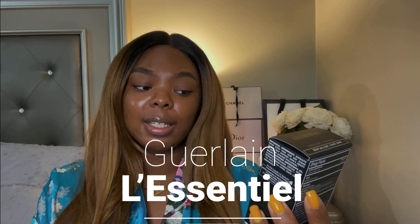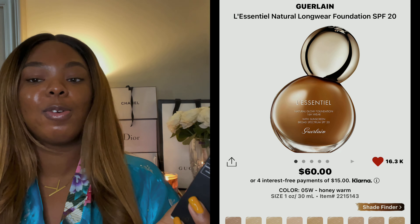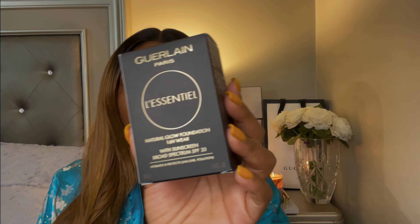Hey y'all, welcome back to my channel! Today I'm coming to you with another foundation review. I'm going to review the Girlan LA Essential 16-hour wear foundation. This is not a new foundation — it's actually been out for a while and I've been wanting to try it, so recently I picked it up at Sephora.